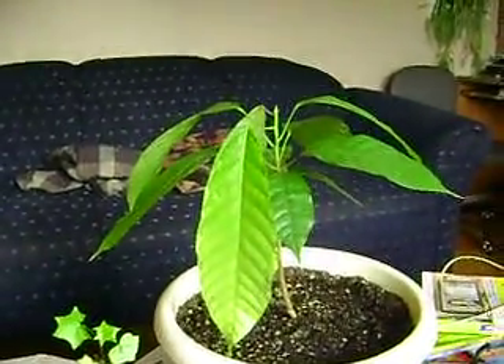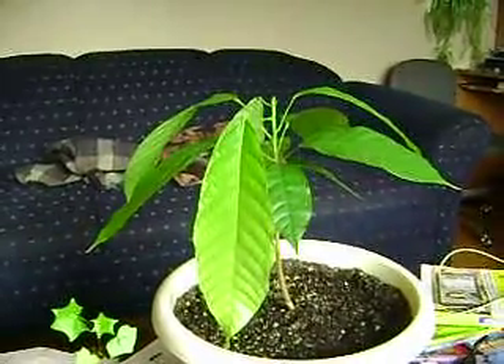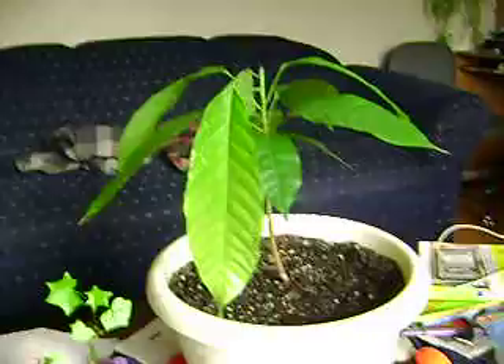Hi everyone. Here's my cacao plant right here. Started it in May, it's now near the end of October. It's still looking good.